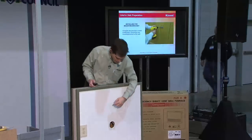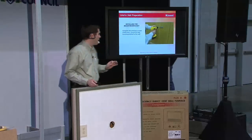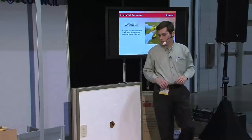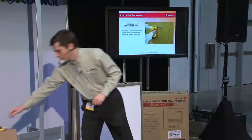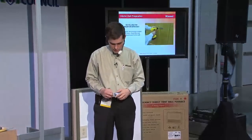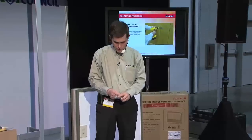Remember the two holes I created right here? That's for a mounting bracket I'm going to use. I'm going to go ahead and get that out now — as you can see, I haven't even opened this yet; this is fresh out of the box.